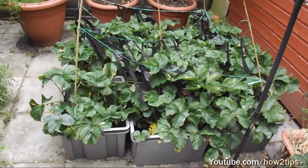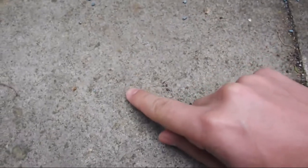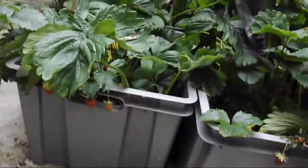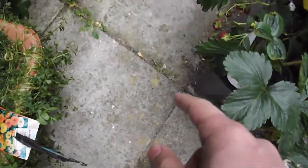If you like to protect your strawberries from snails and slugs, this is what I do. These tiny things that you see here are snail and slug killers. Instead of putting them inside the pots, I usually put them around the pots — like a circle, all the way around the pots.